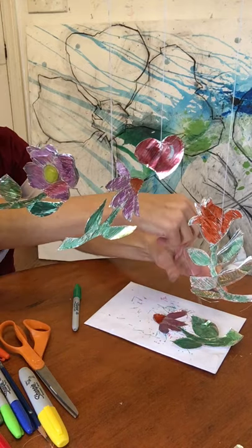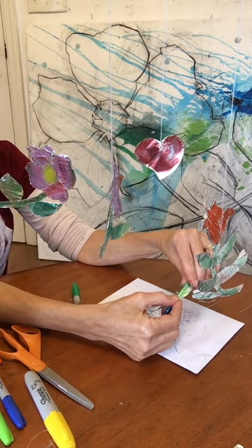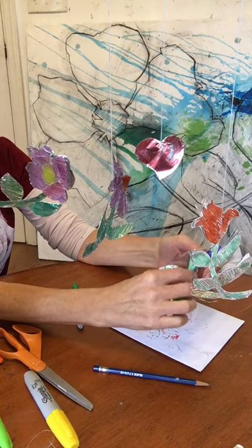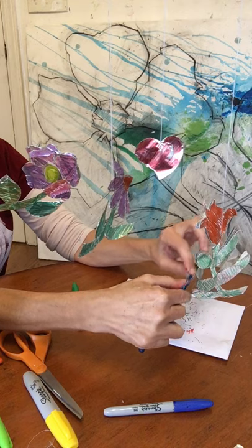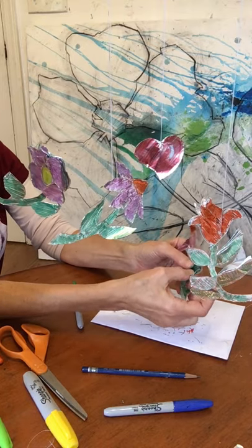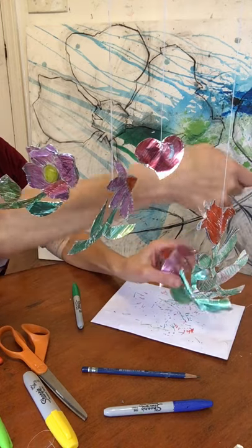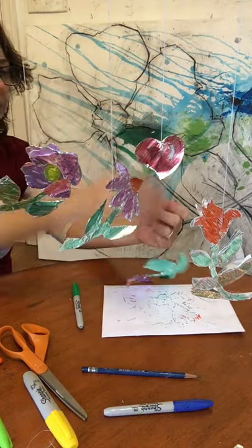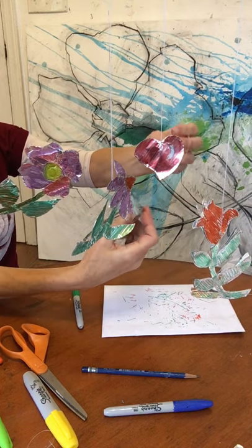Now before we hang it, there is one more fun thing we can do. We can take our pencil and use it as a mold — or a marker if your stem is big — to give our stem some dimensionality. Just shape the foil around so that it has a little body and form, and you can play around with the leaves or the petals if you want to. And then we take our thread. If you're going to hang it on the wall, it's going to look something like this. Try to make sure that your knot is at the top of the loop so that you're less likely to see it.